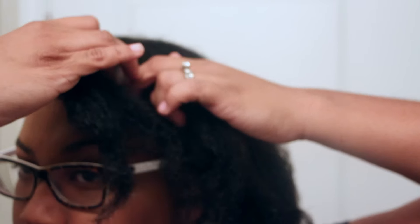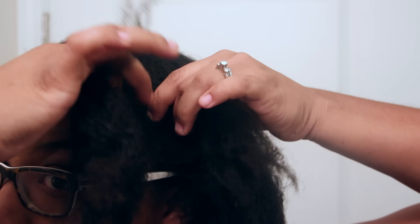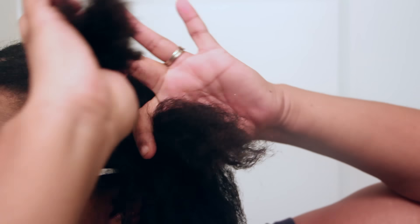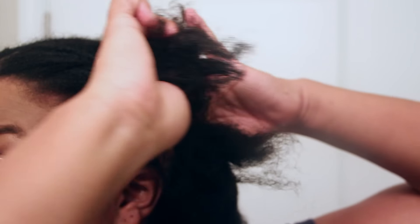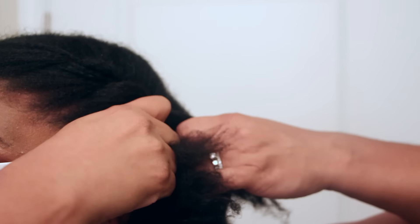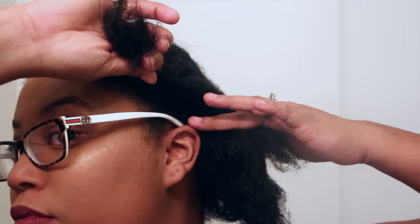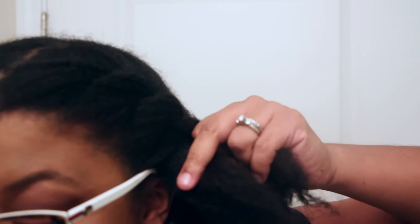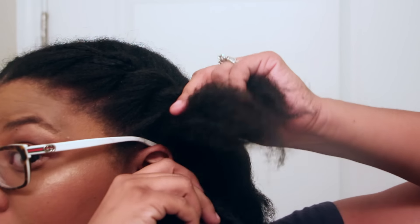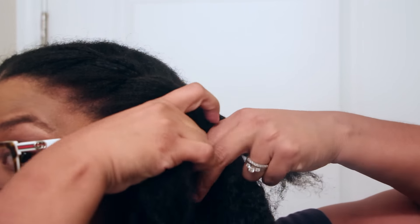So all you're going to do is start flat twisting your hair. Once you get to your ear, you're going to stop and add the hair. You're going to part it down the middle, add it underneath, and then just continue with your flat twist.